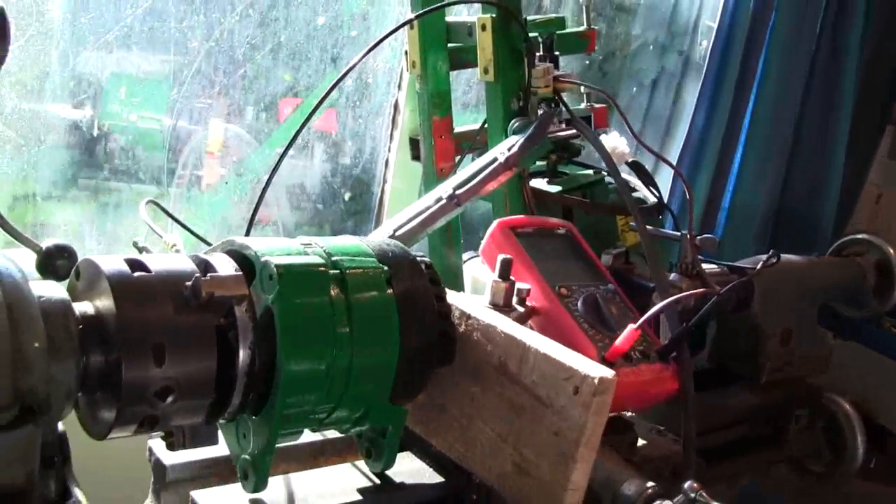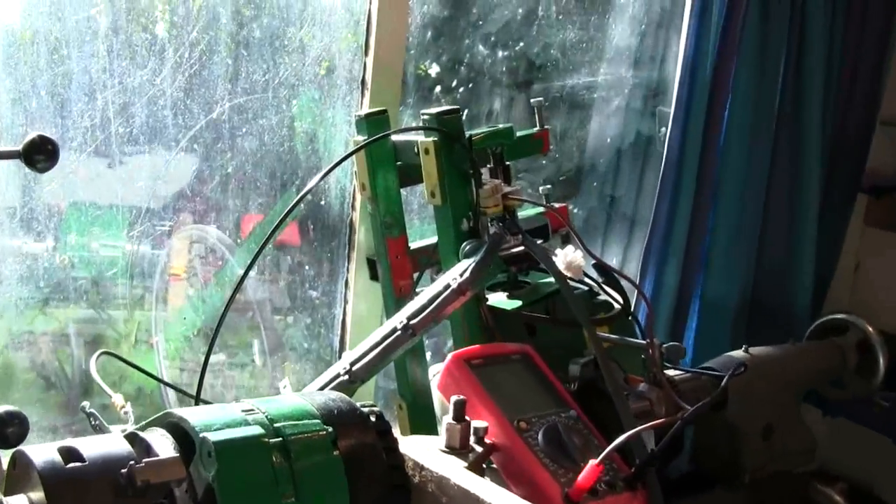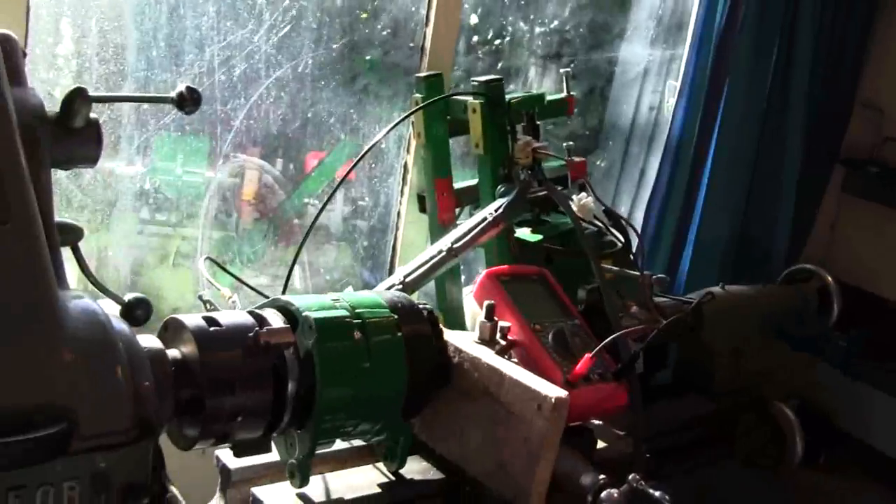I thought I'd just show you this little experiment. It's part of the ongoing saga with the 12-volt generator.